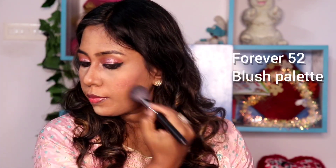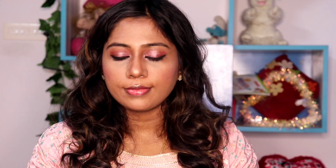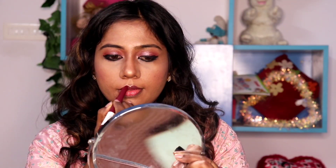First use a brush, then a sponge. I have a blush palette — applying it now. In Milani, I have a highlighter. It is a kind of shimmer for the cheek. The face looks good with a glow. Even for a party, you can apply a light shimmer — it is very shimmery.